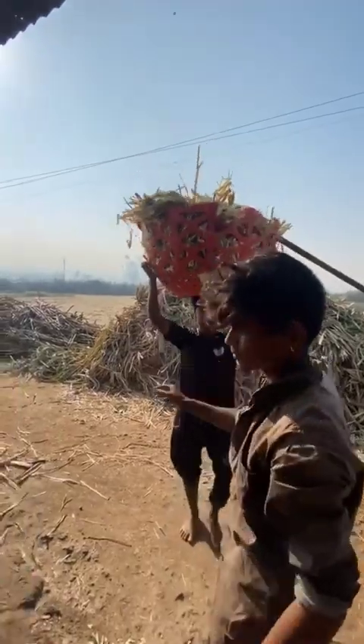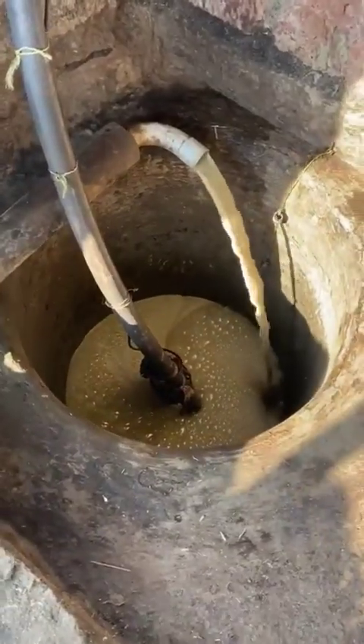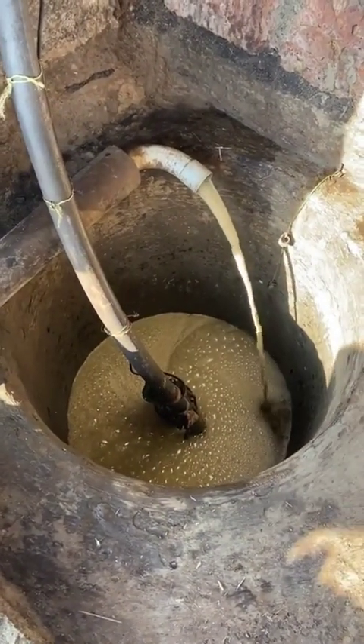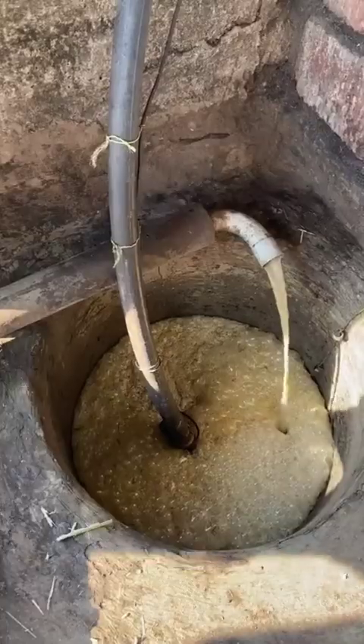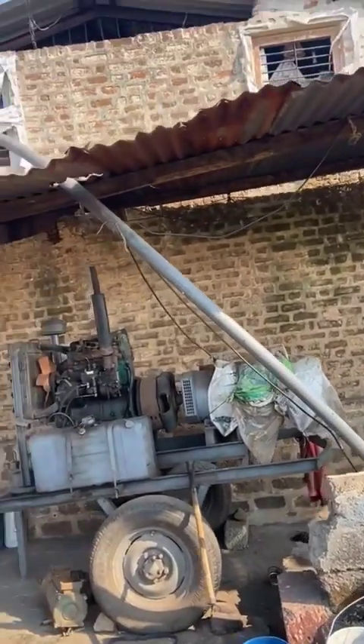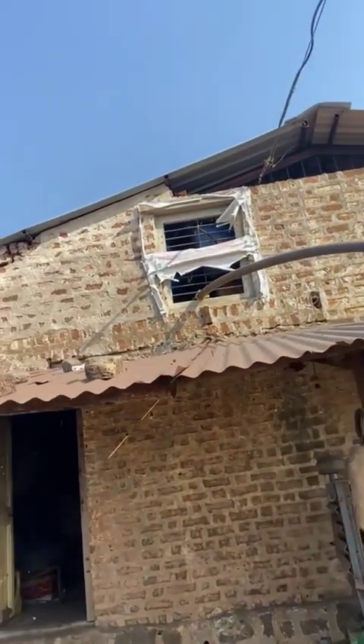We are also looking at the ice size, so we can see it from the motor. This is where it comes from. You can see this is the pipe from the motor. It is cold.